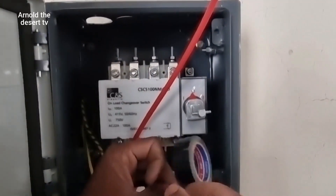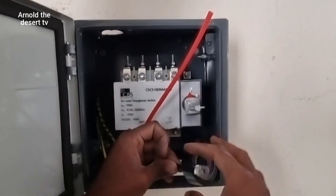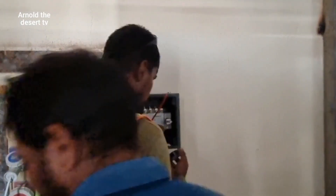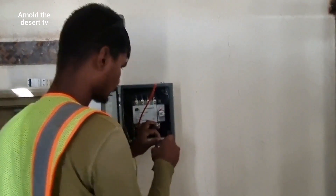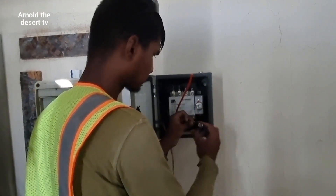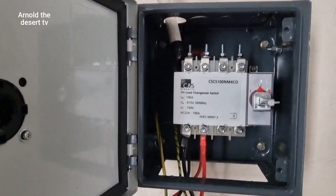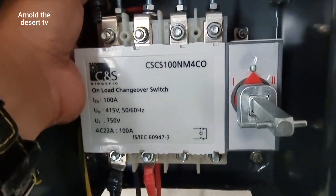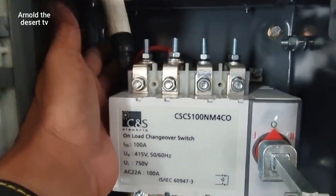Now start changeover installation and connection. Changeover connection — line, this is the load. In to in.